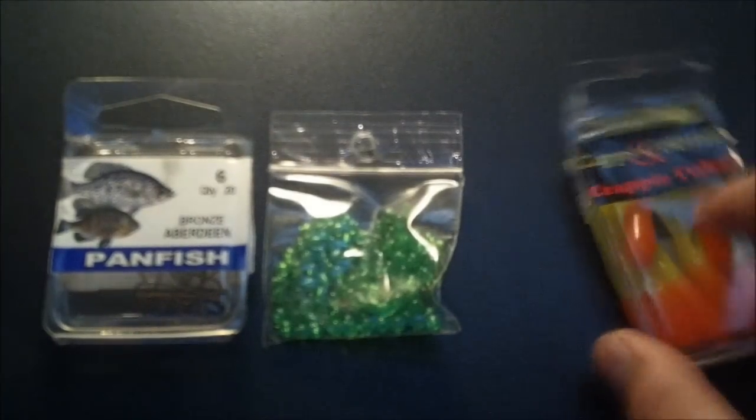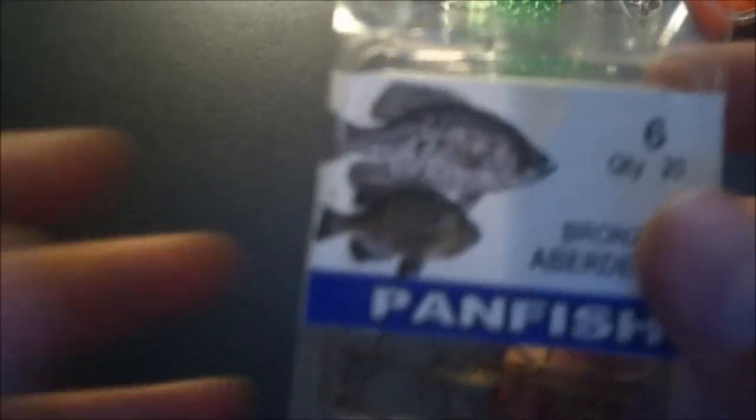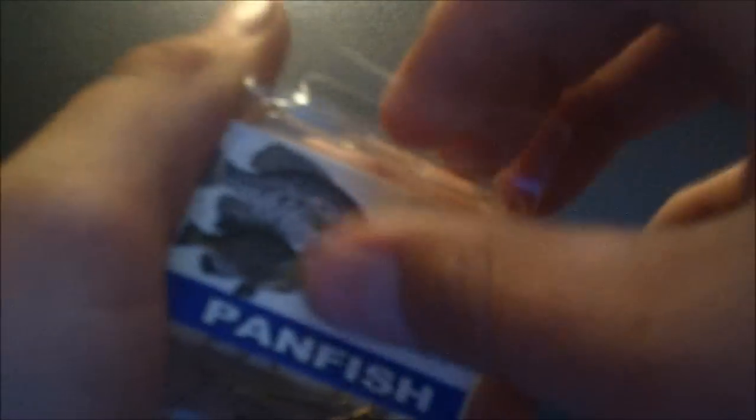So what you need is your crappie tube, some fishing beads — I got these at my local bait shop for a dollar, or you can use a regular bead — and some hooks. I'm using size 6 hooks.